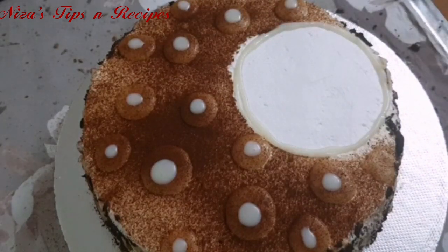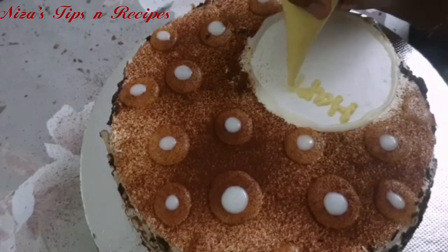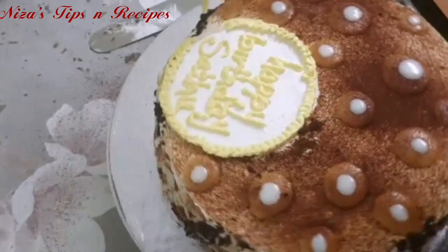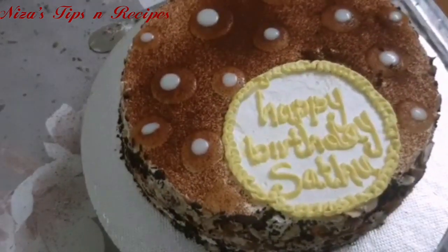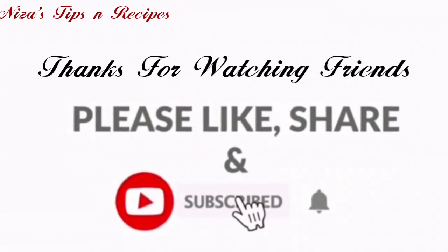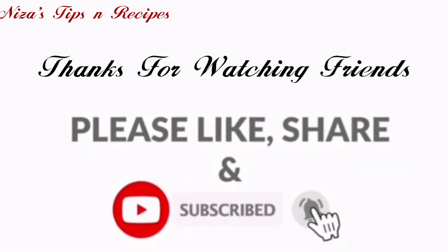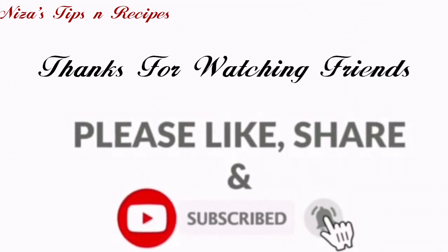I will show you a little outline and write 'Happy Birthday' with the whipping cream. I hope you enjoy this cake recipe. Please try it and give feedback. Subscribe to the channel and click the bell icon. If you like this recipe, please give it a like!